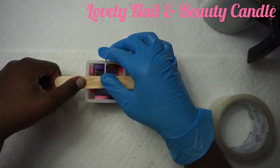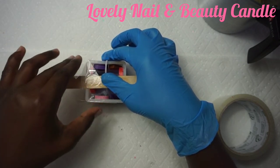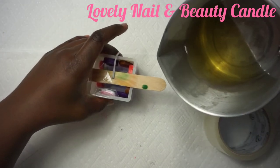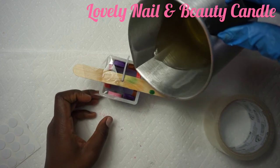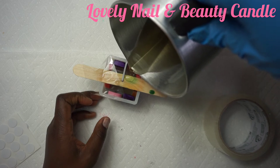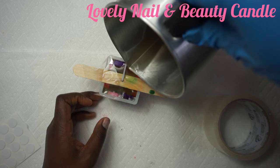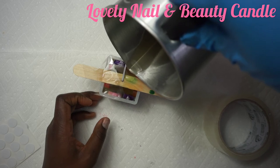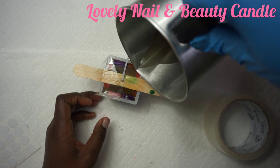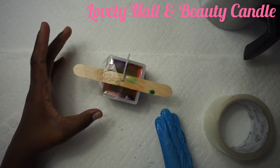I'm gonna use tape to stabilize the wood piece and the candle wick together. My channel is based on beauty, art, and nail — there are so many different projects, so if you want to know more you can go have a look. Now I'm gonna pour my melted soy wax and fill up my silicone mold for my candle, making sure it's full. After that I'm going to leave it on a flat surface to cool off for a couple of hours.